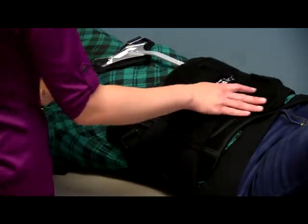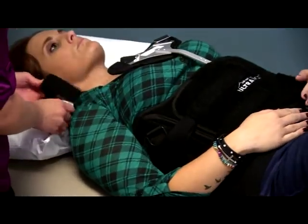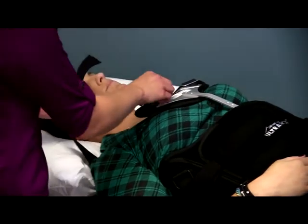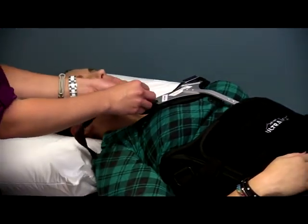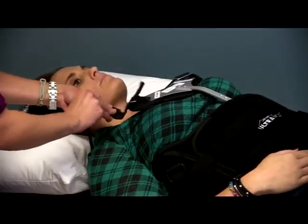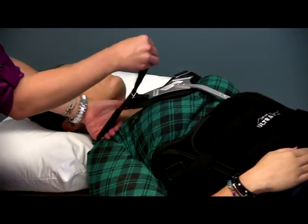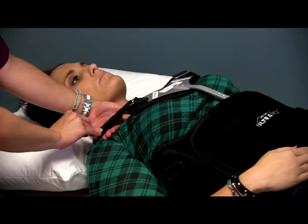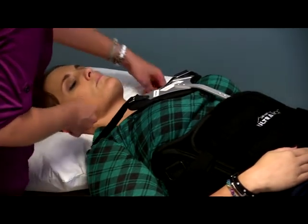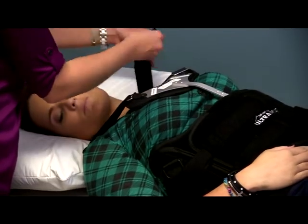Once the abdominal straps are in place, you're going to come for the shoulder straps. They're going to get attached to the metal ring on the chest piece. These do not need to be pulled as snug as the abdominal straps do. I usually put one hand underneath the strap and pull it tight over my hand just to give a little bit of extra slack. If you pull those straps too tight it's going to pull the whole brace and cause it to ride up on the patient.